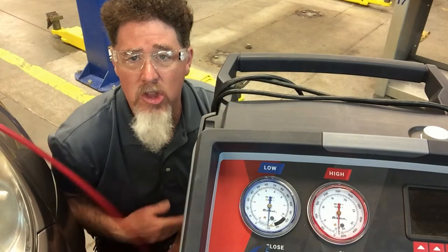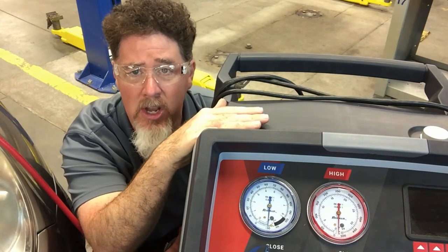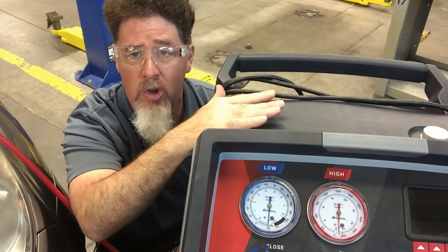I have a brand new machine that is a 134A recycling, recovering, and evacuating machine. I wanted to test to see how well the vacuum pump was because this is an unknown unit.